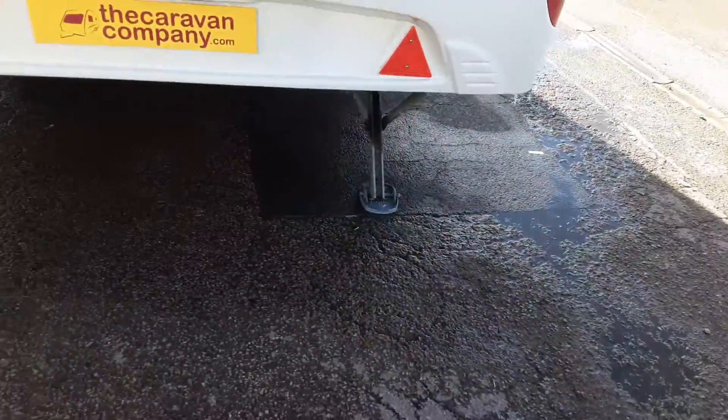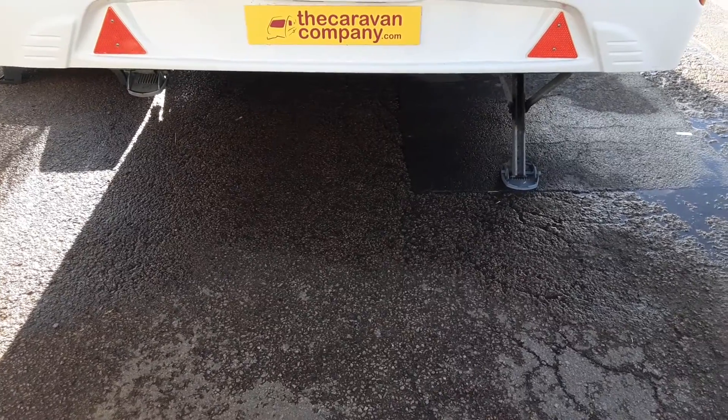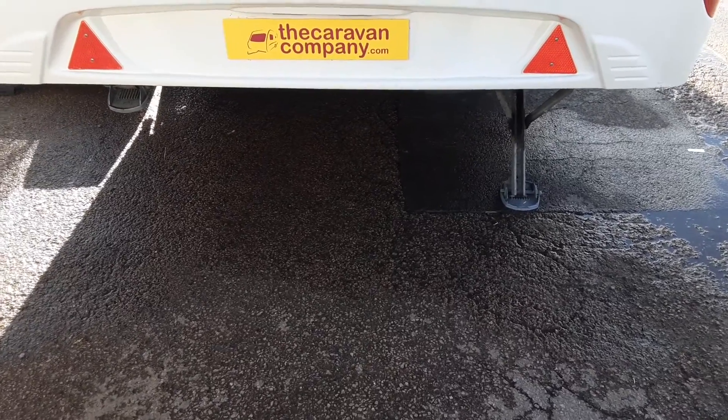On the back of the caravan on either side you've got your wind down legs again to stabilise the van. Like I said at the front, you wouldn't lift the caravan with these as it could potentially damage the floor.